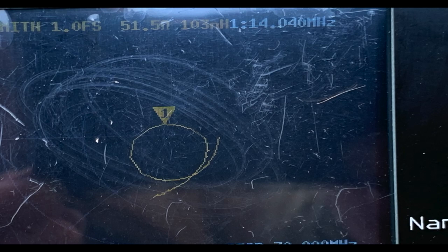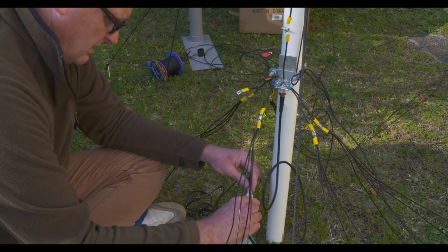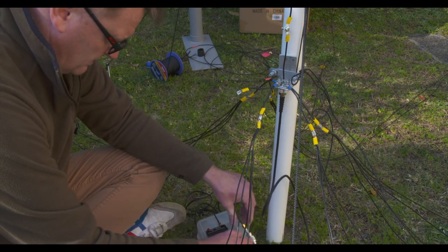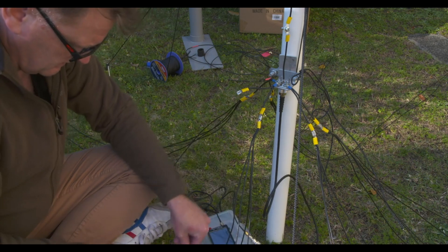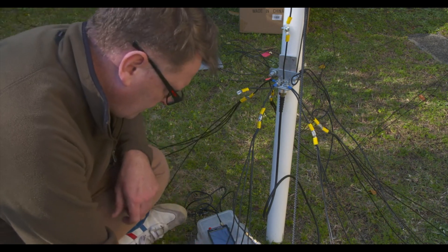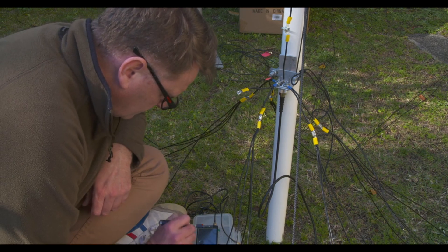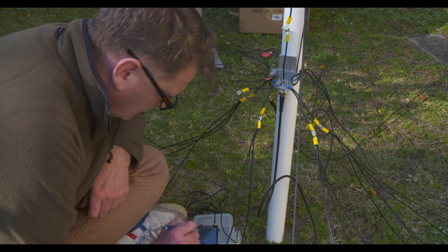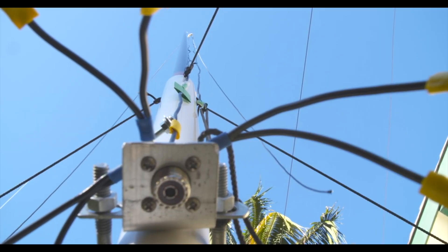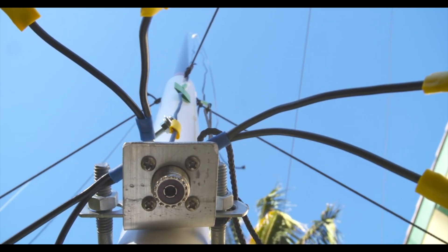Now on 20 metres, you can see 51 ohms — that's pretty good. 1.46 is what I'm getting there, directly connecting it straight in, and that's not bad for that cut. I'm not using the plate you can see in the background, which is for driving a tyre over the bottom for using it in a car park. Quite impressed by the low SWR and the impedance is roughly around about 50 ohms, which is what you'd really expect from a dipole.